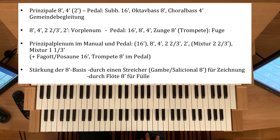Da wird eben dann 8-4-2 Quinte, 2⅔ und Mixtur. Dann haben wir schon unsere festliche Registrierung, gegebenenfalls die Koppel ins Pedal. Manchmal ist es besser, eine Koppel eines anderen Manuals zu nehmen, damit keine Stimmkreuzung zwischen Tenor und Bass auftritt.